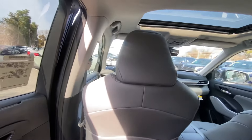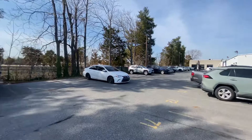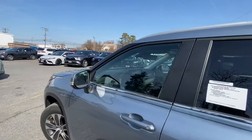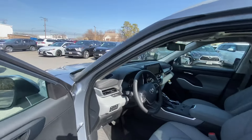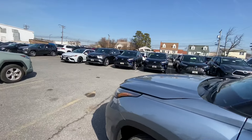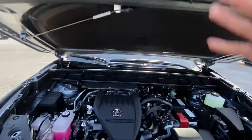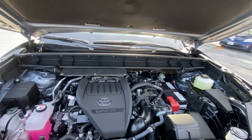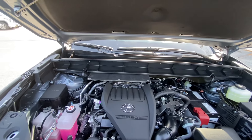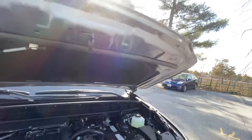The third row is kind of small, so if you want something with a bigger third row I suggest looking at the Grand Highlander. Let's pop the hood to see the powertrain. There it is — the 2.4-liter inline four-cylinder turbo. It's actually a pretty good motor.